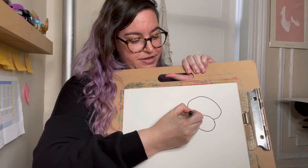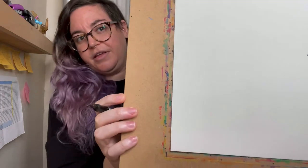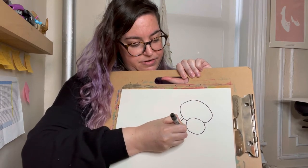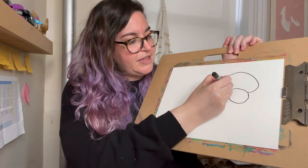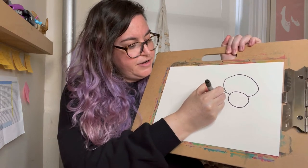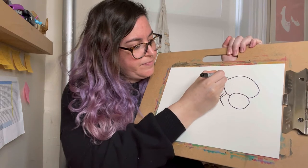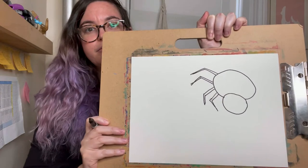So what I'm gonna do is I'm gonna draw two lines that are right next to each other like that. And then I'm gonna draw lines coming out of it that are at a different angle, like that, to create a leg. And then I'm gonna keep doing that, and I'm gonna do four on each side. You can switch up the angle of the legs. So you end up with some legs like that.